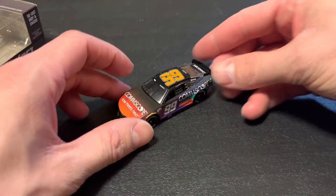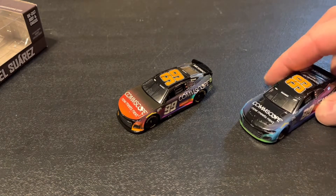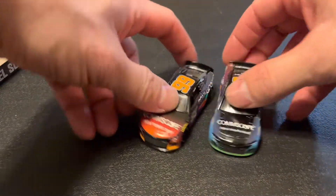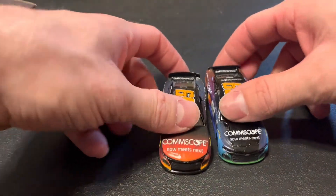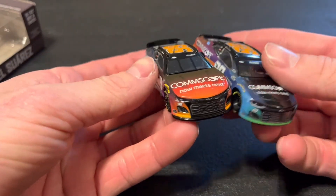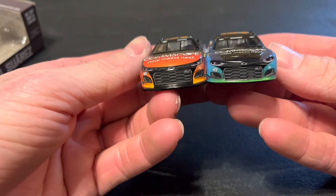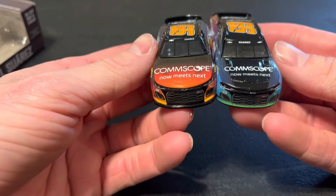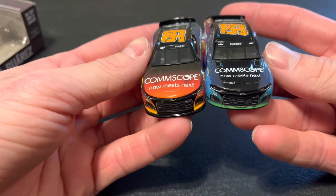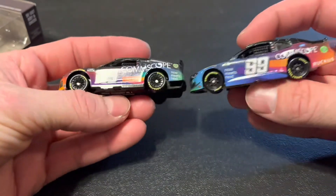Let's bring in last year's CommScope ride to do a comparison of what we have going on and what they went with. They did go for different colors in different places. The front is the same but with no orange on last year's ride — we got a black hood with blue as the first color down the side.